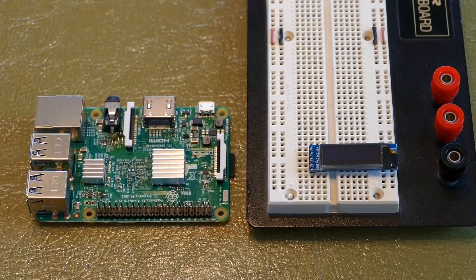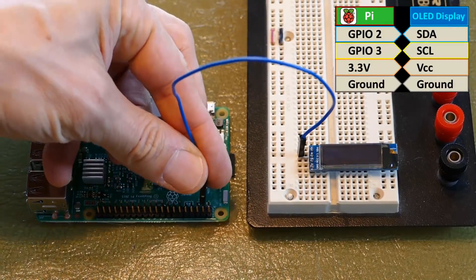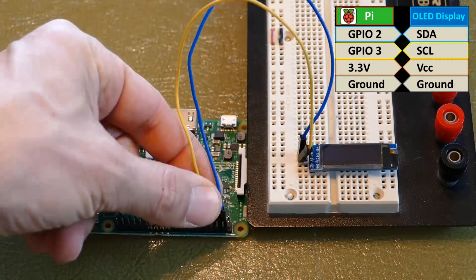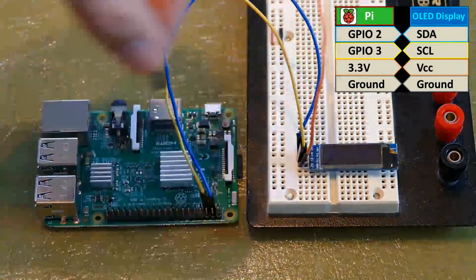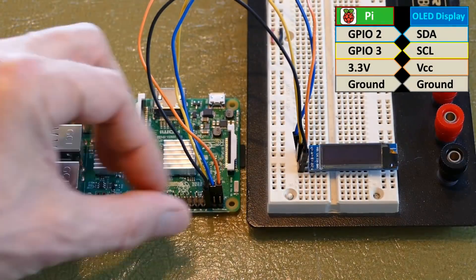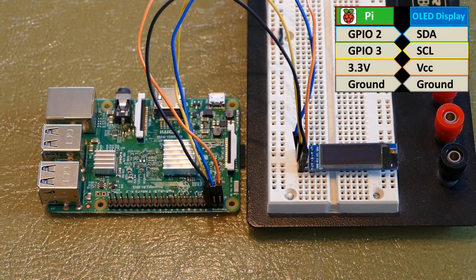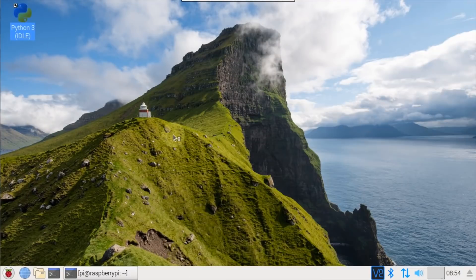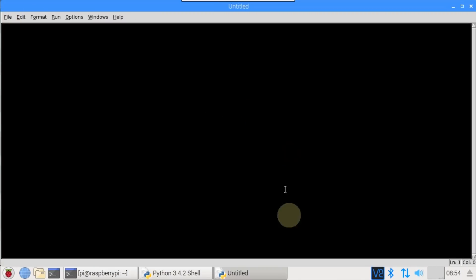Next to a Raspberry Pi 3 on a breadboard, I have a small 128x32 pixel OLED display. The SDA pin from the display is connected to GPIO 2, the SCL pin to GPIO 3, VCC to a 3.3V pin, and ground to a ground pin. OLED is a great solution for the Pi because it runs at 3.3V, it's very bright, and it's energy efficient. I'll open IDLE 3 and create a blank file for the Python client.